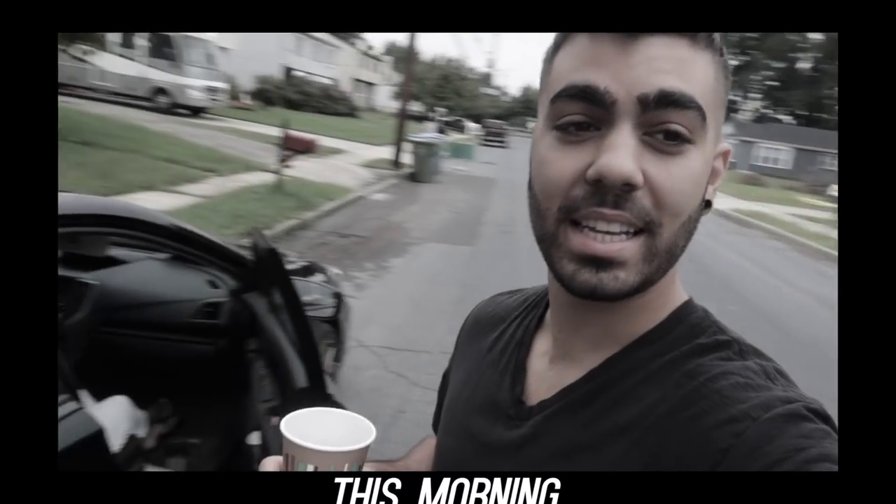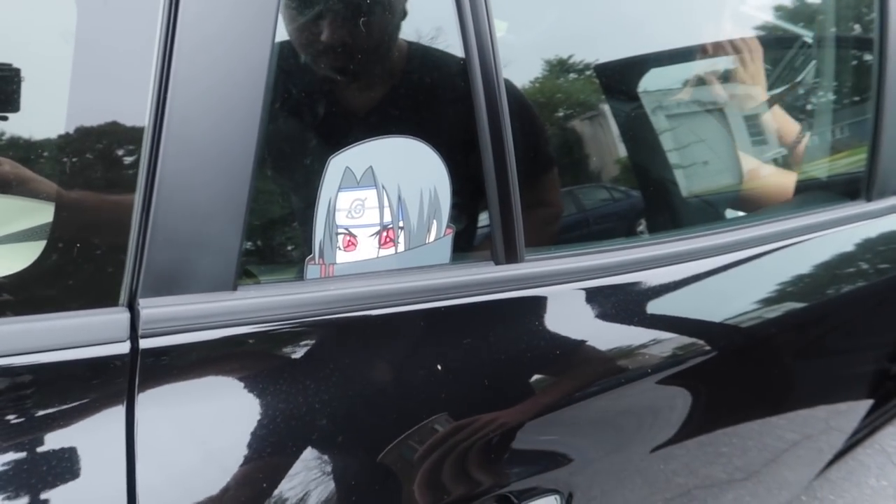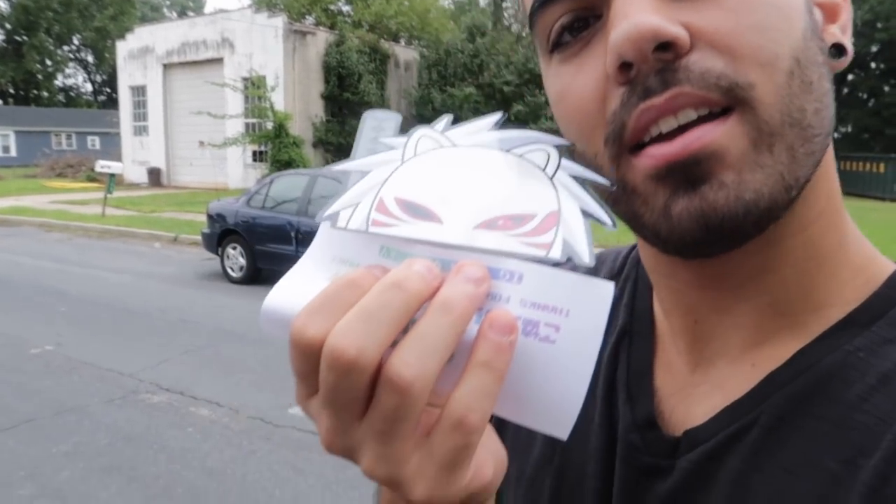So last time we went to the gas station, there was a guy there who was very nice. He commented on this little Itachi Chibi sticker that I have on the back of my car from Naruto. He pulled out a little figurine of Kakashi and said it was his favorite character. I told him next time I come here, I'll have a sticker for him. Today I got the sticker, and we're going to go drop it off for him.